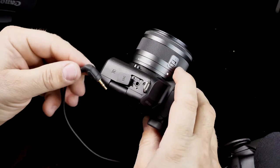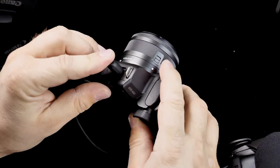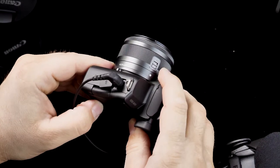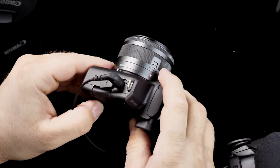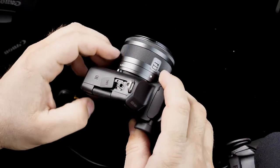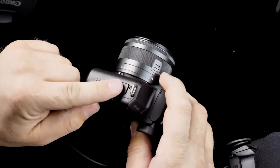The body comes in two colors: black and white, both at the same price. The flip screen does interfere with the mic port, but you can work around it by pulling it backwards and opening it up more. You can still use the touchscreen to full capacity with the mic plugged in — it only blocks a small part of it, so it's not a huge issue.